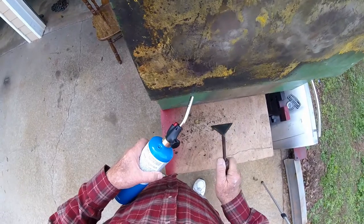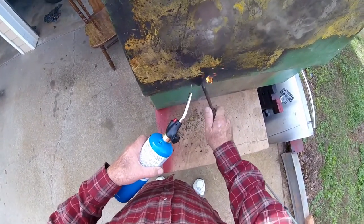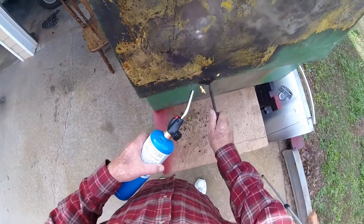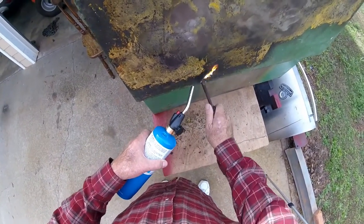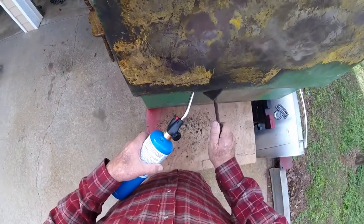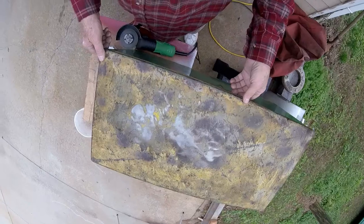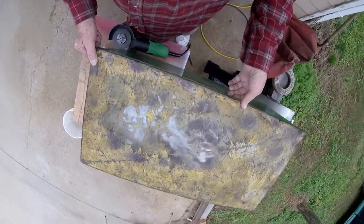I thought it would stay melted, but it dried back hard again. Not only was I wasting a lot of gas, it wasn't doing very good. I got the top of the lid done and the green part scraped up anyway. The yellow ain't coming off so good — I got some of the yellow off, but I'm definitely going to have to wind up sanding it too.